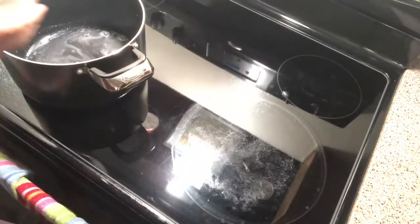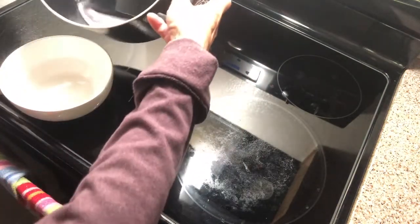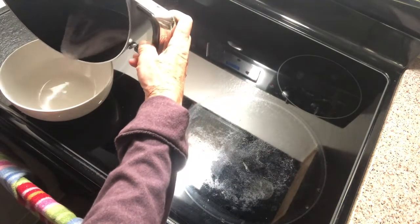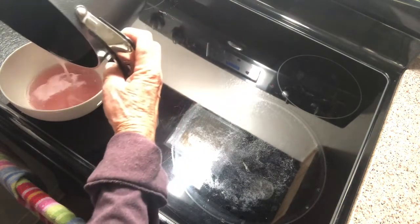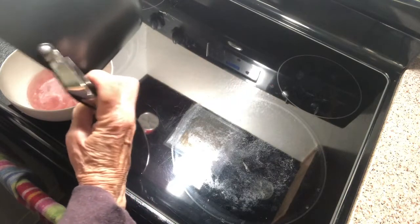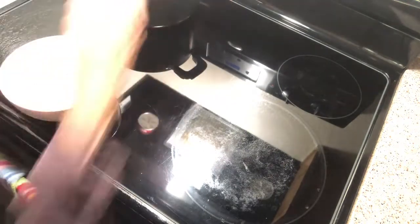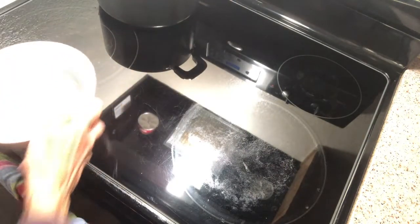I'm going to pour it into this bowl for a minute — it's like a light purpley color. I just want to get it out of the hot pan.